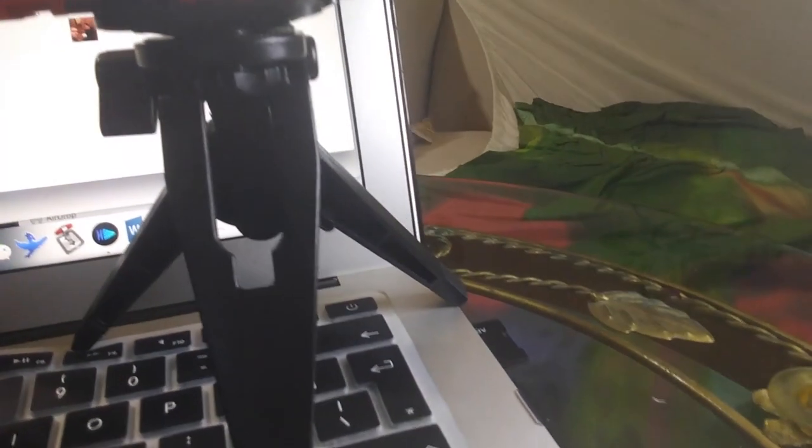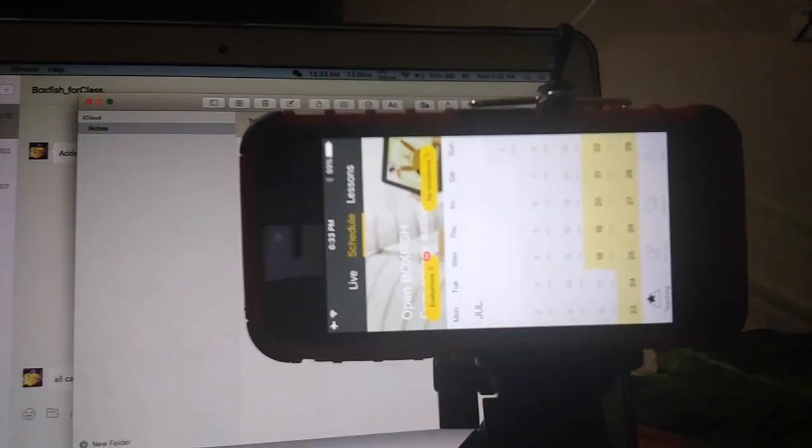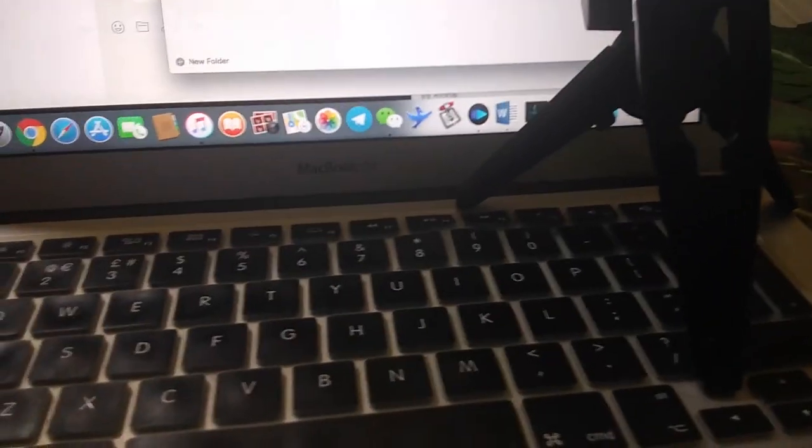The other thing I wanted to talk about was this tripod. This tripod cost me a total of $2. This tripod is completely adjustable. The way I have it set up is so that it falls right in between the arrow key and the alt key below the shift key. This allows me to have all the ports accessible on the side for my headphones, for the charger, and also the camera is positioned in a way that the students can see me and I can see them very clearly. This allows me to type and do all the gestures without any problem. It's really an invaluable tool. $2 only — don't skimp out on this.